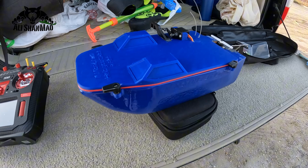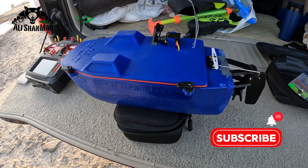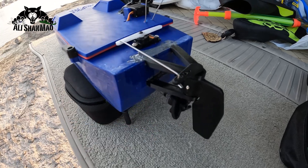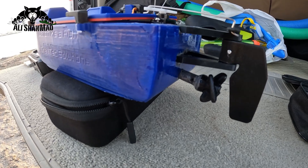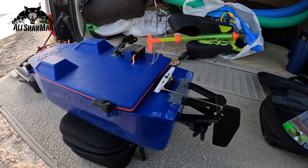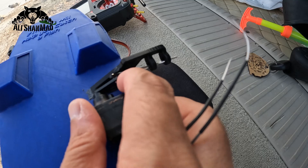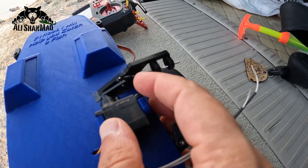Everything is 3D printed except the servos, ESC, and motor. The rudder is a traditional rudder, as you can see right here. One servo moves the rudder. Even the shaft and propeller is 3D printed. I had a problem where the glue came off and the shaft was broken due to vibration, but I have repaired it.